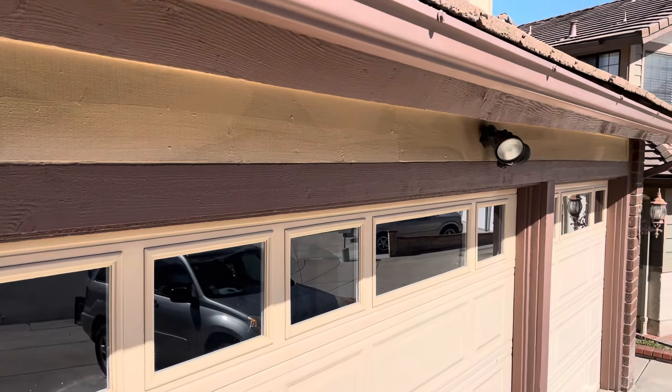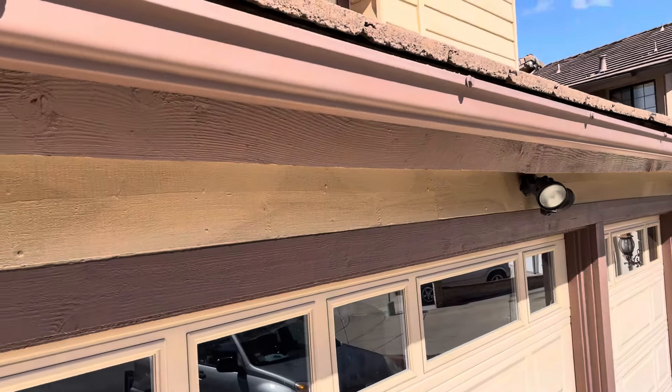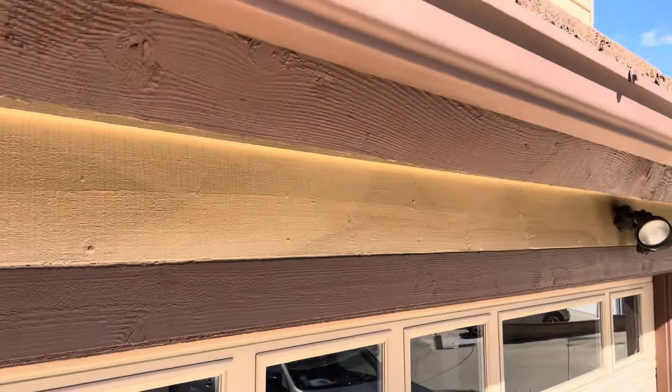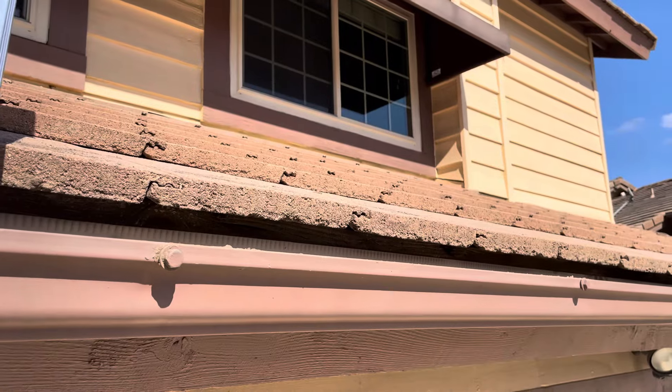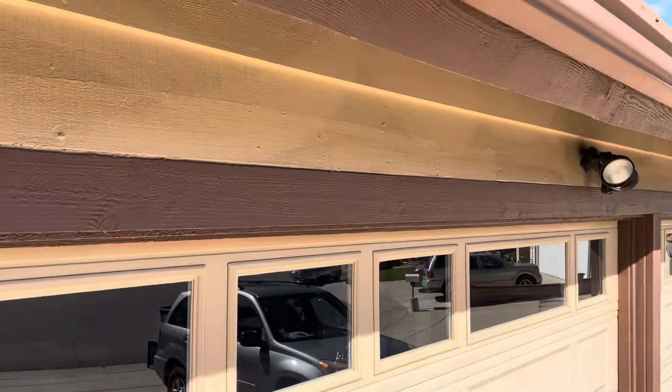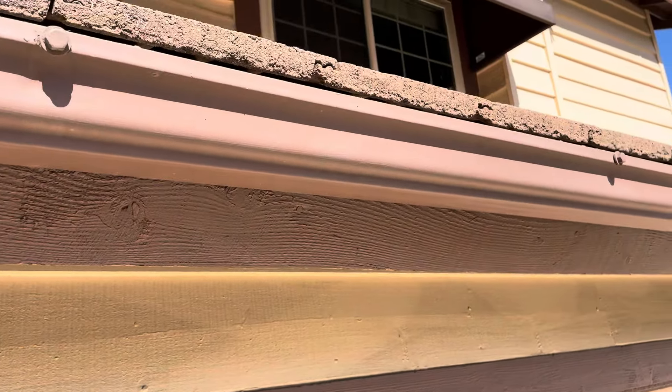This is Monty with Build Brothers here at 9518 Oakville Court in Spring Valley doing a digital inspection video. What we're looking at is a flat concrete tile roof. This house was built in 1986, so we could very well be looking at the original roof.